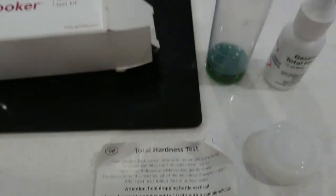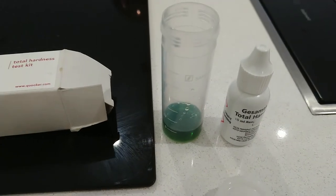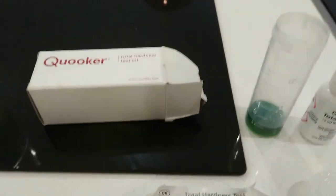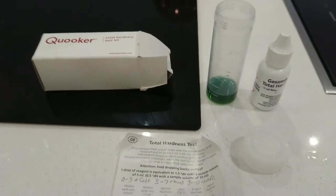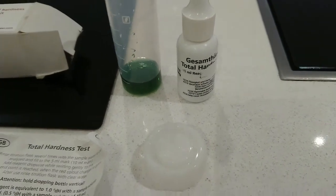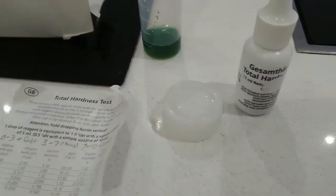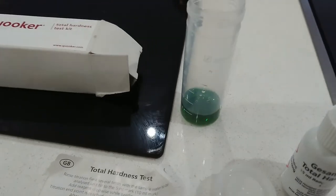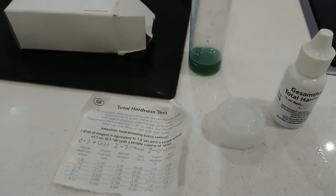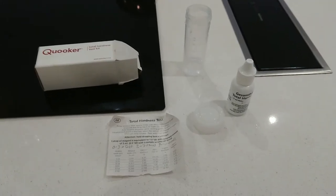Basically what you need to do is take the receptacle, rinse it out, put the water you want to test in it, and then drop the hardness tester in until the water changes back to green. It comes out green at the start but the water will go red. I'll just show you - I've done this one, I've just filled that with a new water sample.